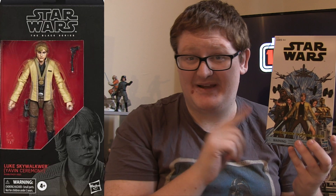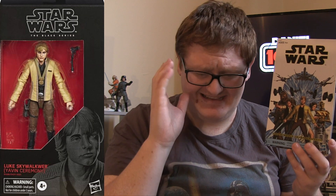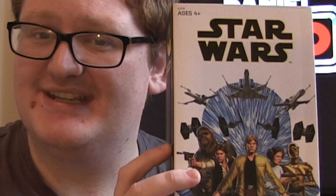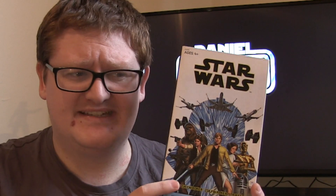There are some very big differences between the two versions, which we'll get into in the review. The main one, as you can see, is obviously the packaging — this big grandiose book-type packaging. This is to commemorate Marvel's return to doing Star Wars comics; this is the cover art from their first issue, and I'm sure I've got that comic buried safely somewhere.